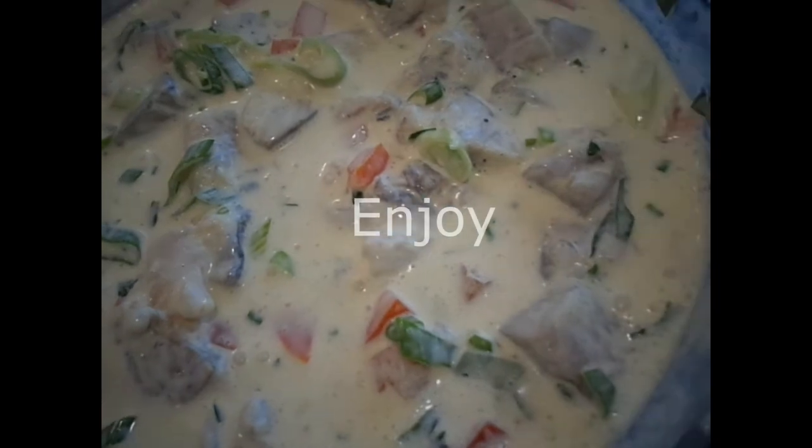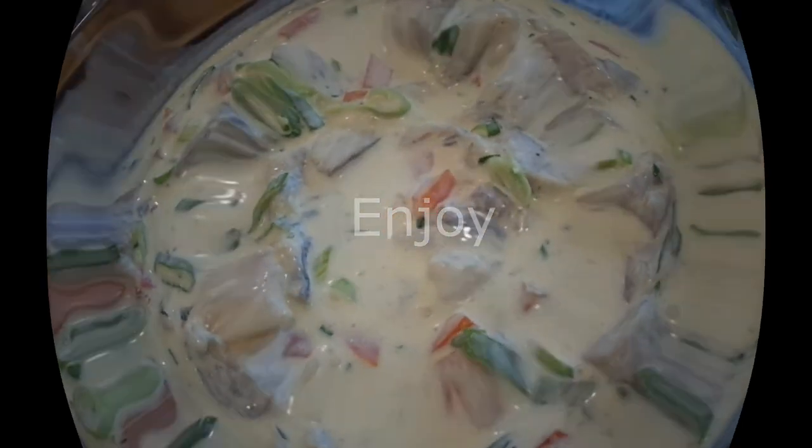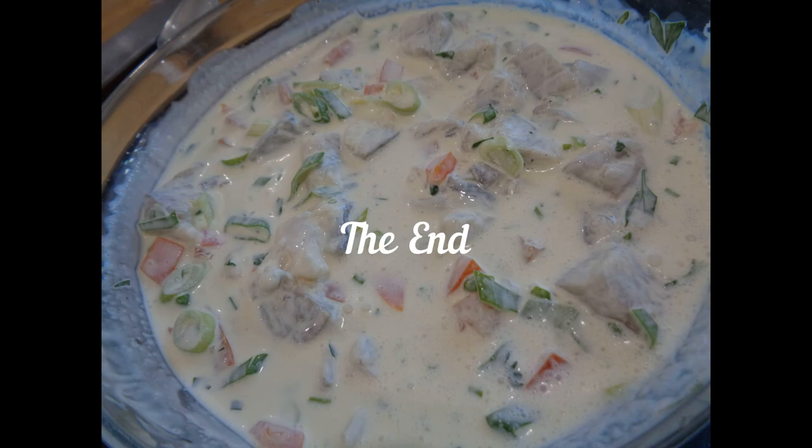And that my friends is how I make my raw fish — simple, quick, easy. I hope you enjoy, thanks for watching!